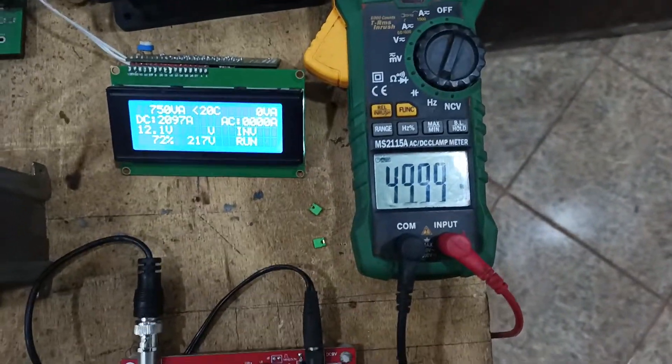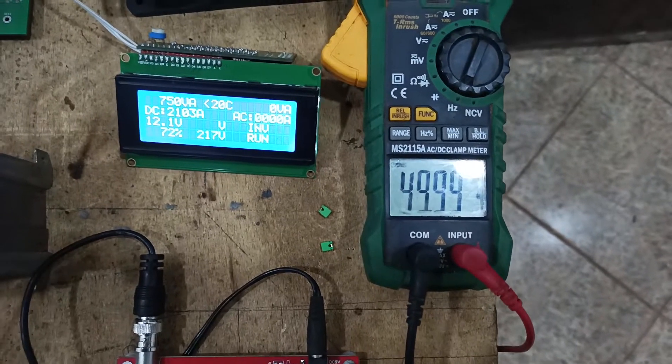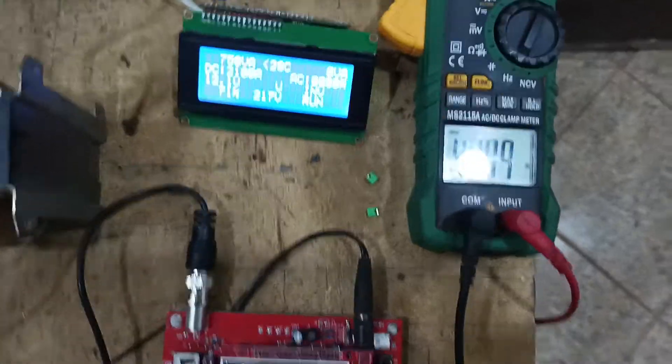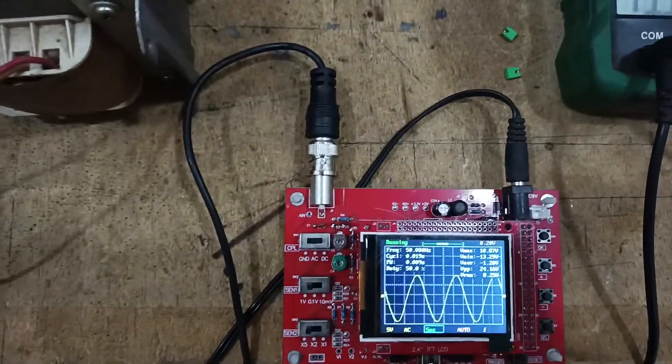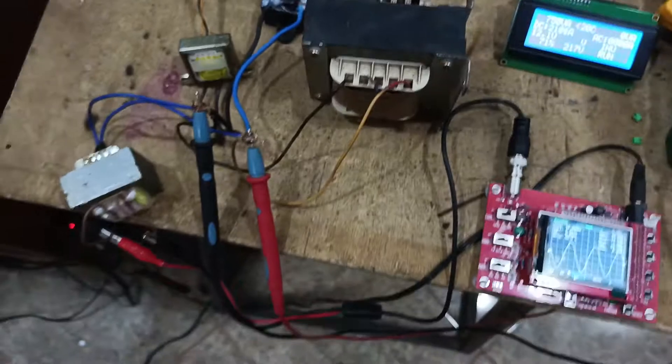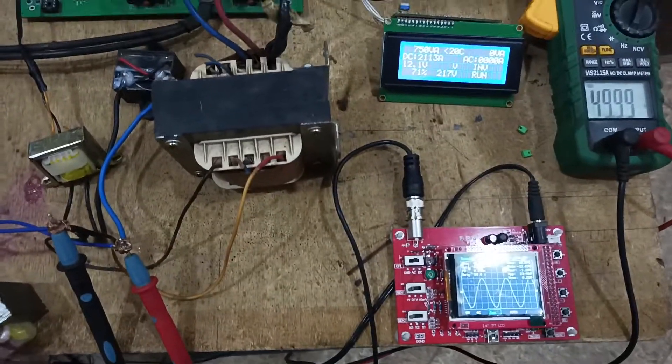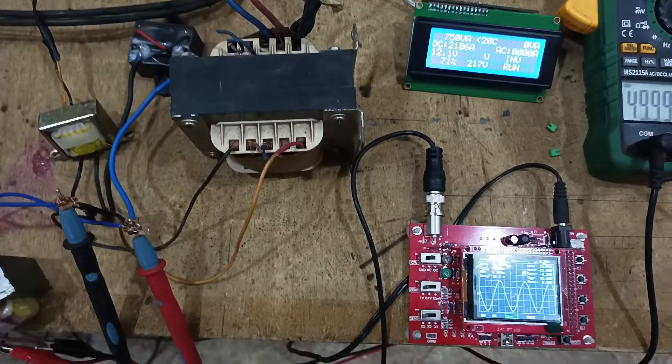The frequency is 49.99Hz — as I said it's approximately equal to 50Hz. The signal is still a pure sine wave. This is with no load on the inverter. I don't have a decent load here but I think I have a bulb — I'll pause the video, get a bulb, and see how the signal looks under a very light load.